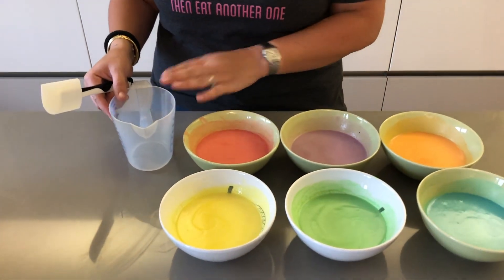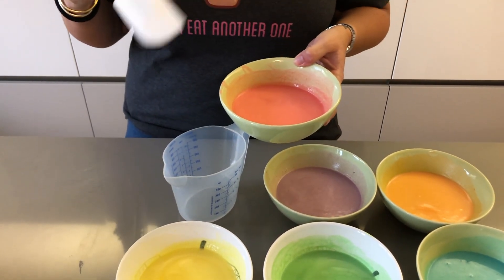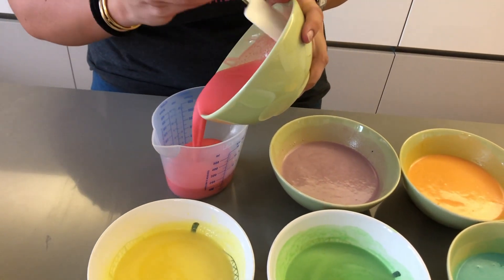Now you want to transfer your batter to a little jug. You don't have to do this if you have measuring cups like a third of a cup or a quarter of a cup — I don't have those, but if you do you could just scoop it directly into the pan. Otherwise my ladle is just too big, so I'm going to pour it in here and eyeball it.